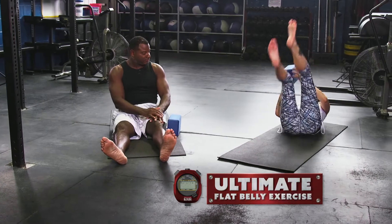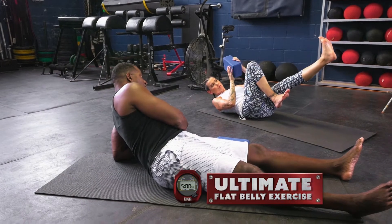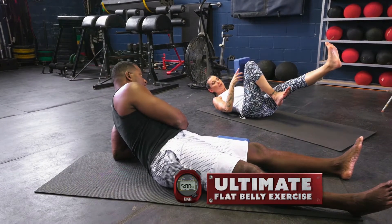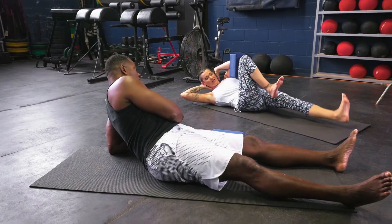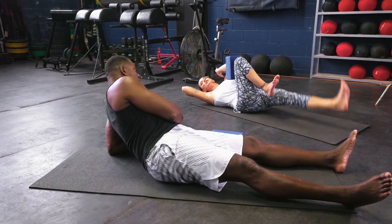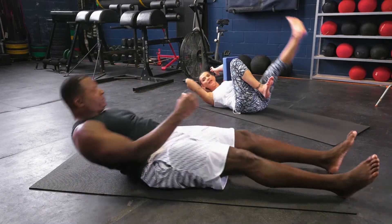On the back. This will be level one, this will be level two, and this will be level three. I'm going to go level three — I'm going to be a show off. You're going to crush the block, hand behind the head, leg raise, crunch, and crush. Exhale up, inhale down.